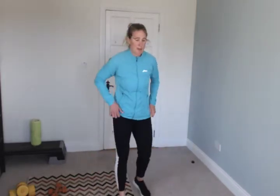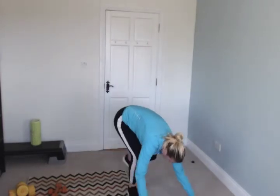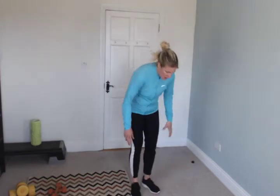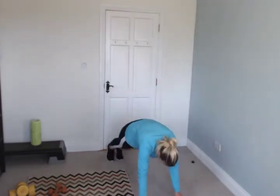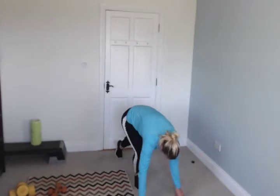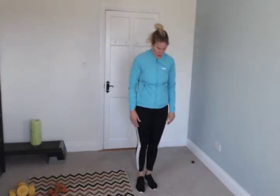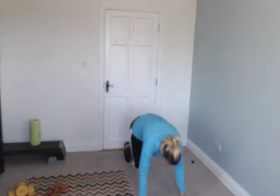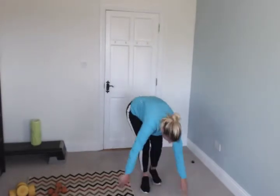Stop. Low impact burpees — all you're going to do is go like this: one, two, one, two, stand. Get ready, go — one, two, three, four. Again. You're working everywhere with this. Good, keep going. Woo!